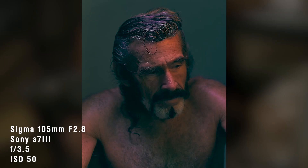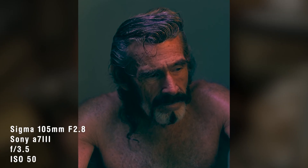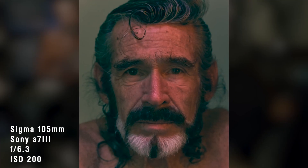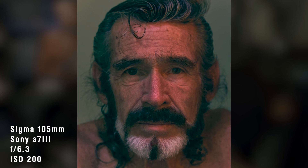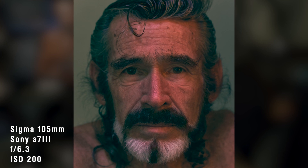I started off using a 3.5 aperture with Raven and noticed you get the eyes and nose in focus, but it starts to fall off right at the chin. I upped it to 6.3 and got beautiful focus all through his face, just falling off at his hairline — kind of beautiful for portraits, which I never would have expected from a macro.